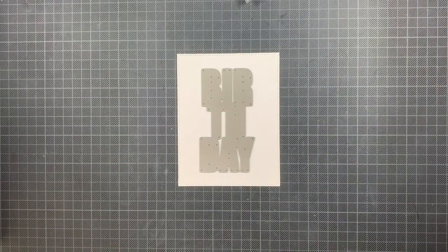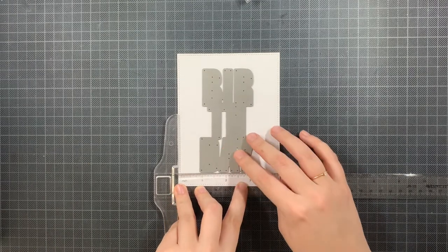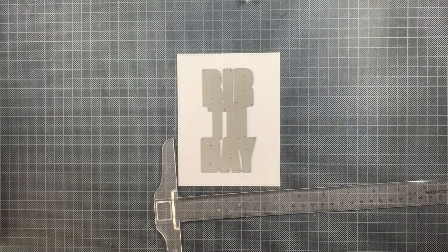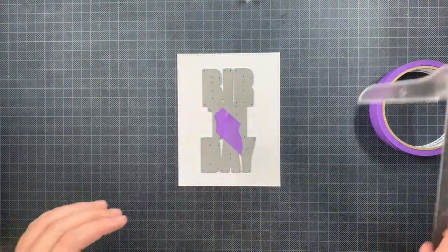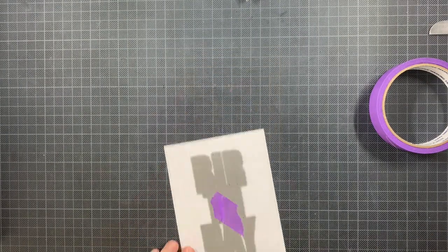First of all I'm starting with an A2 sized panel and I'm going to die cut this birthday from the birthday slimline tag out of this panel. I'm making sure that I am adhering this birthday straight on there because I will use the panel that is left over as well as a die cut.